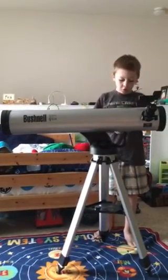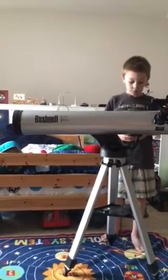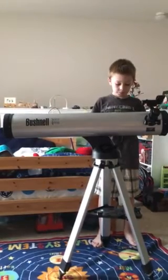You can select a mode: Align Earth, Align Star, Align Object, Identify, Sky Tour, Telescope, or Explore. I'm going to choose Explore. I'm going to press Explore Planet.